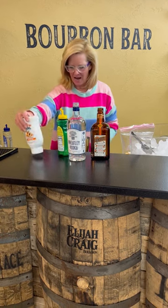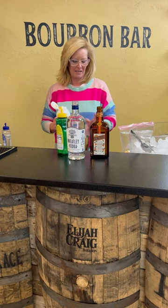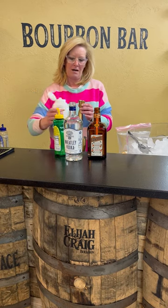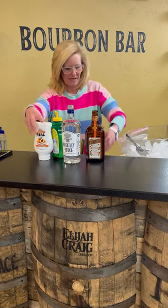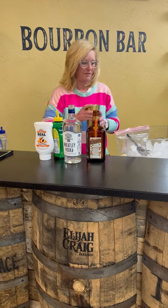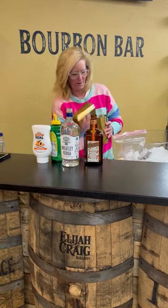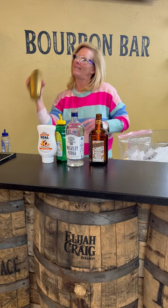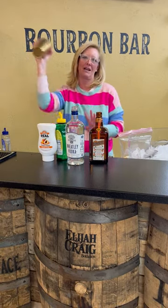And then a half ounce of Peach Puree. These Real Purees are a really easy way to add a lot of flavor — I'm making kind of easy fun cocktails and they come in a million different flavors. So I'm gonna fill up my ice and shake it up pretty good, because it's got those pieces in there and you want to get all the flavors together.